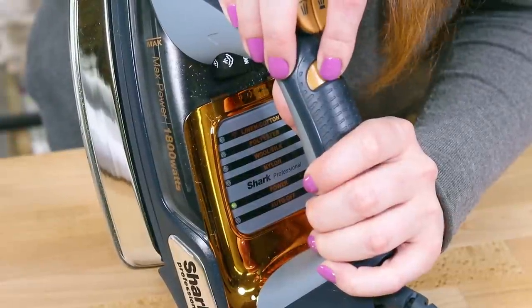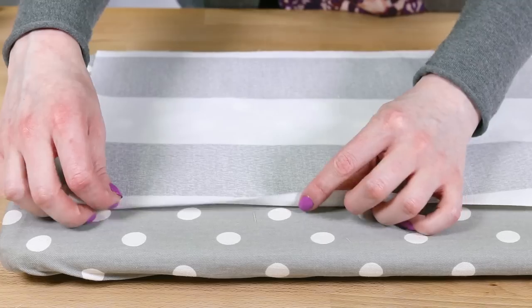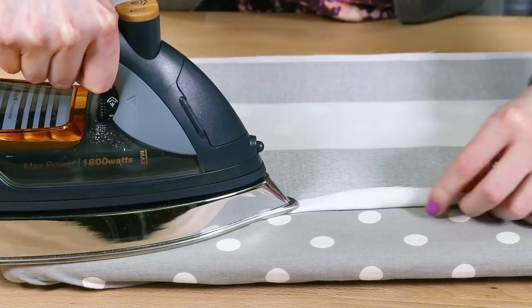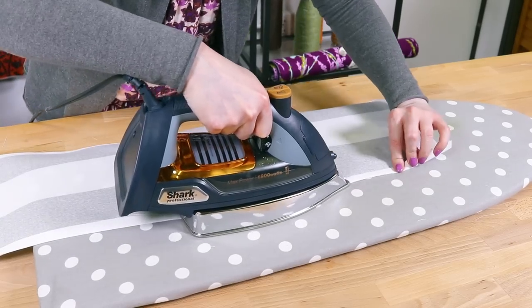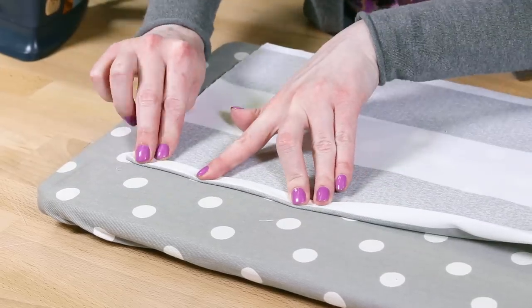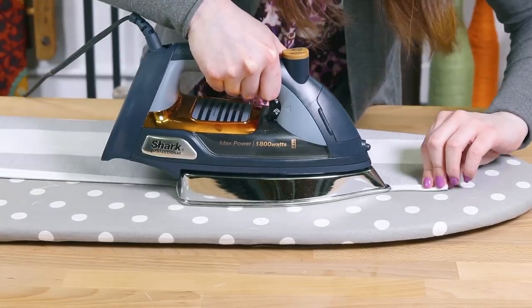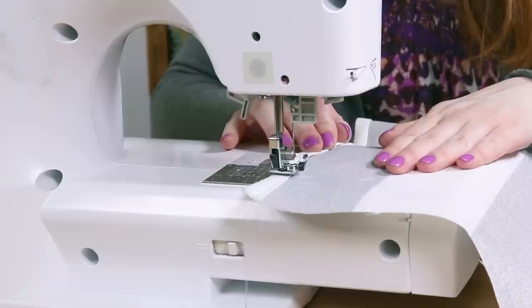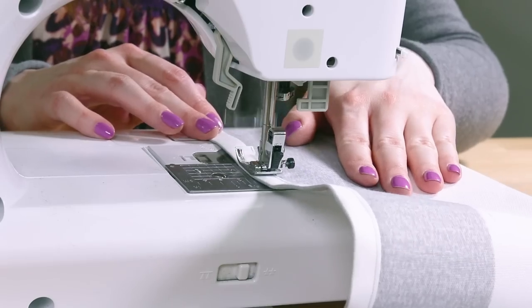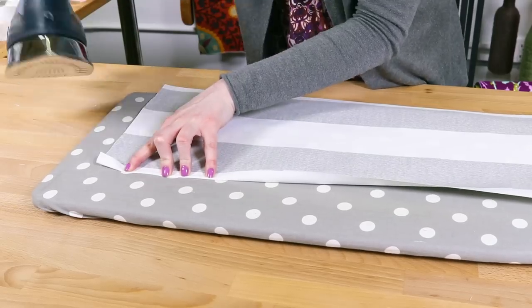I'm sewing the sides of the shower curtain first, just because it's easier to work with less fabric. This outdoor fabric is polyester so I'm using the polyester setting. Fold the fabric in half an inch and iron, then fold in another half an inch and press. Fold in another half an inch and sew an eighth of an inch or less from the inner fold all the way down the side. Repeat for the other side panel.